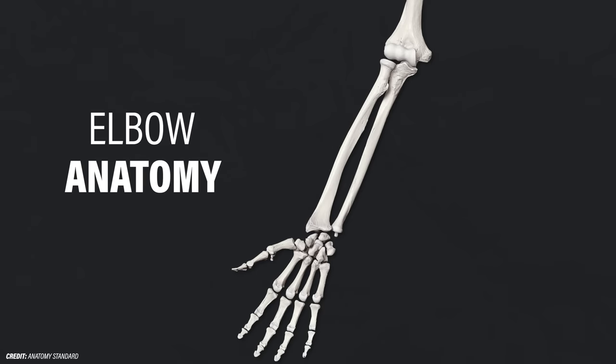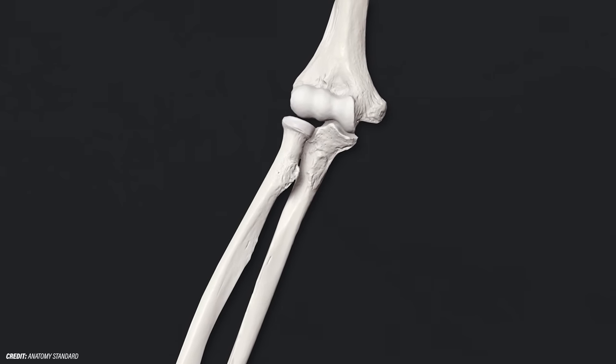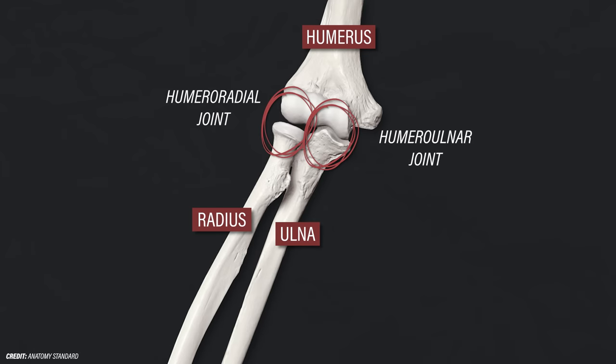To best understand tennis elbow, it's important to briefly review some basic elbow anatomy. The two bones of the forearm are known as the radius and ulna, while the arm bone is known as the humerus. Together, these three bones form the humeral radial and humeral ulnar joints, which make up the elbow.